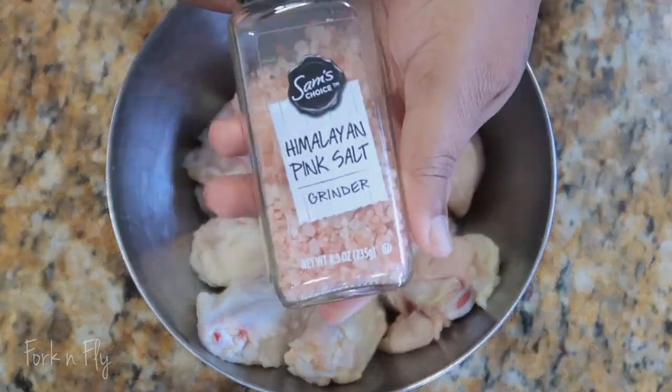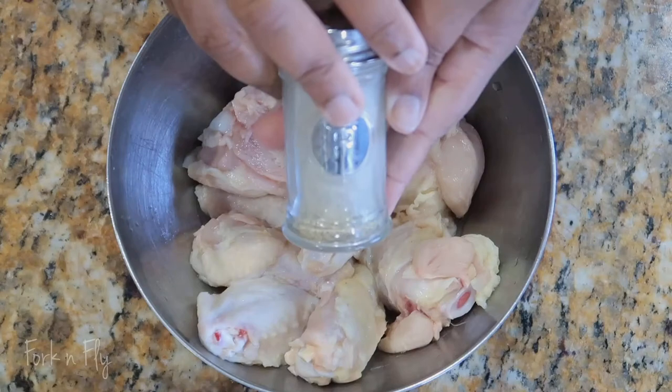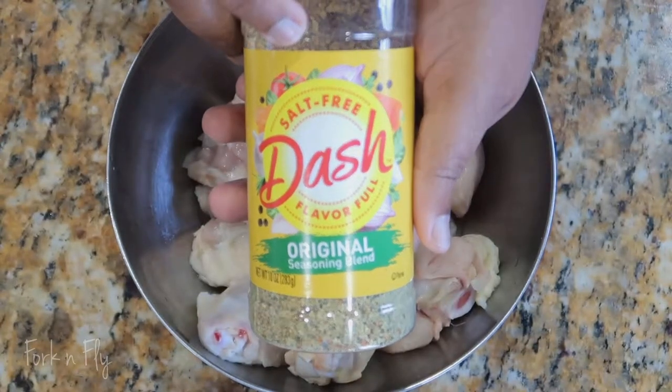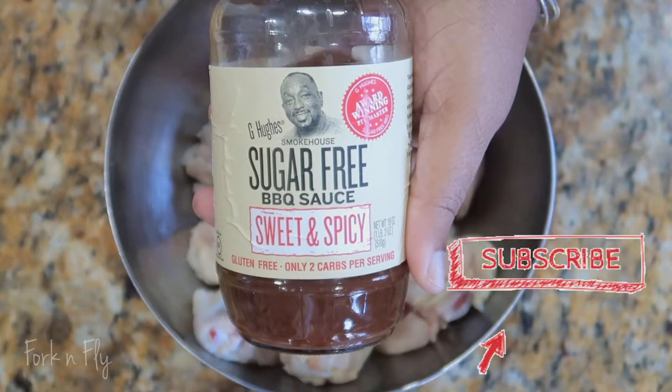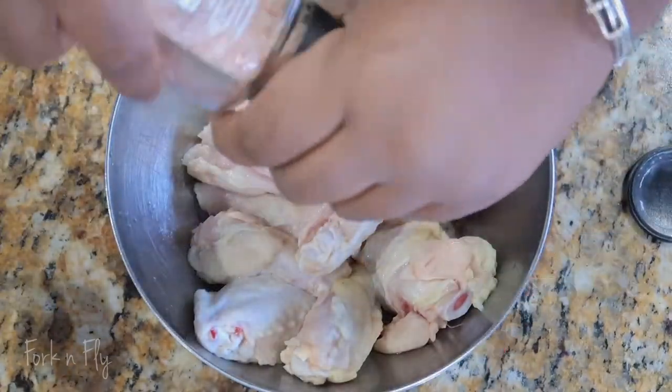The ingredients that we'll be using today is salt — Himalayan pink salt I choose — pepper, Mrs. Dash, and sugar-free barbecue sauce by G. Hughes. I chose the sweet and spicy.